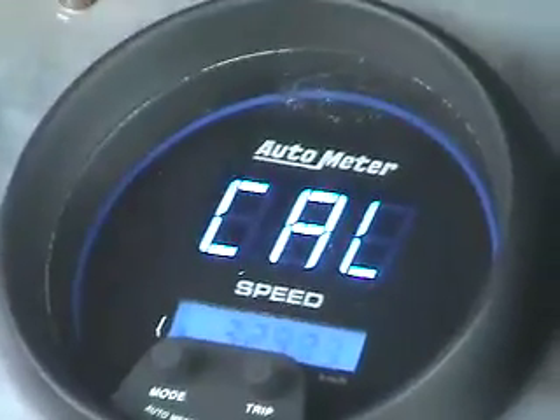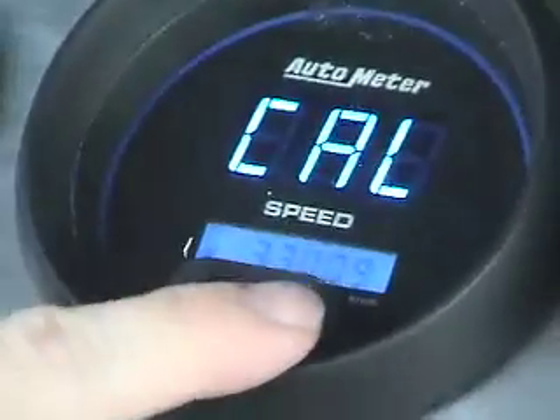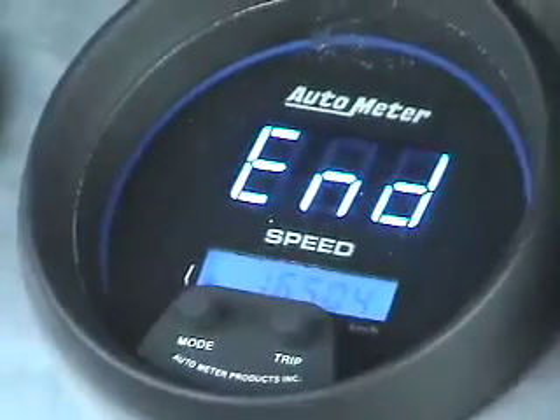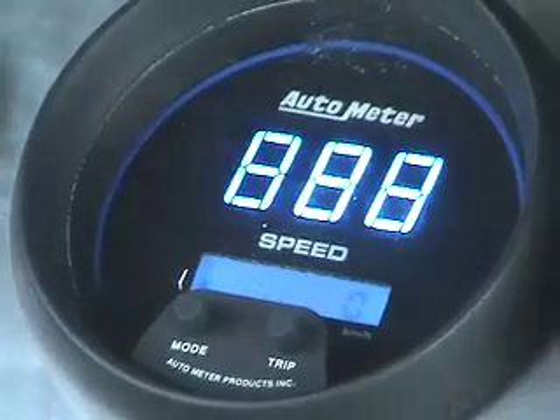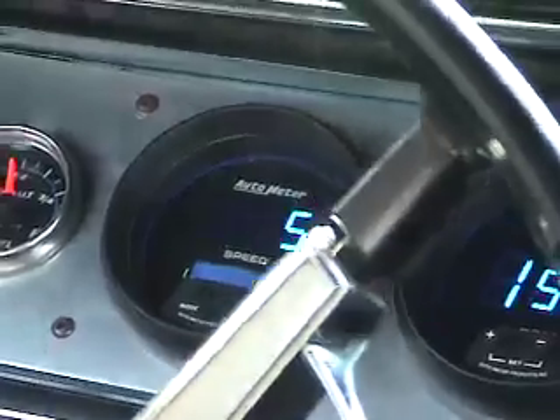At the end of your 2 miles, come to a stop and push and release the button. The speedometer will now display the number of pulses per mile and also display the word END, indicating the end of your calibration. You may now go ahead and drive the vehicle.